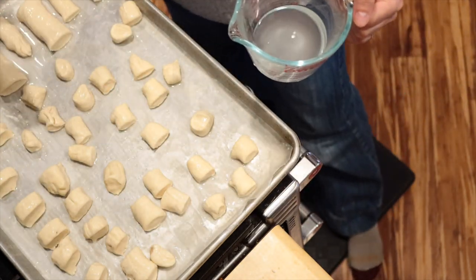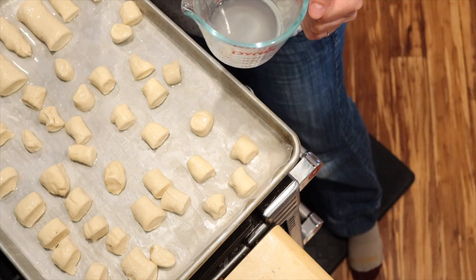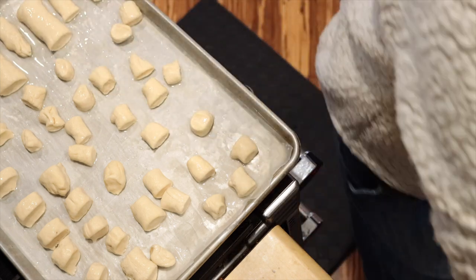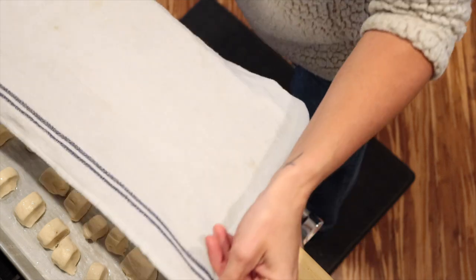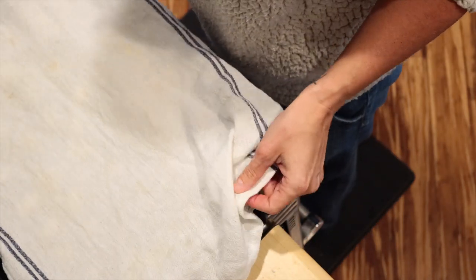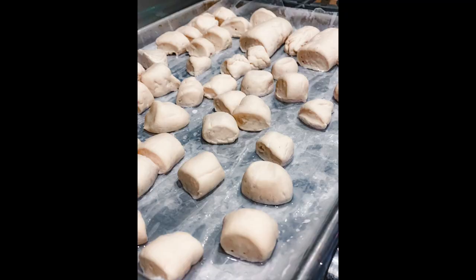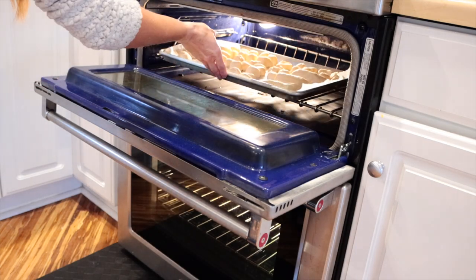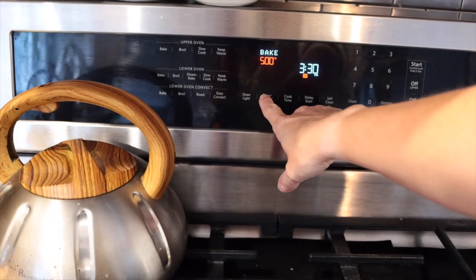Next I'm going to preheat the oven to 500 degrees, and while I wait for it to heat up I'm going to cover this pan of pretzel bites and let them rise just a little bit more. Then I'm going to set my timer for eight minutes.